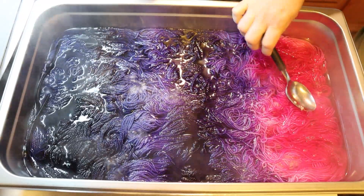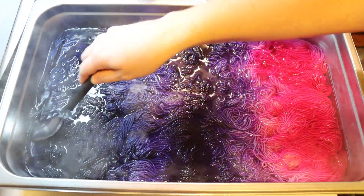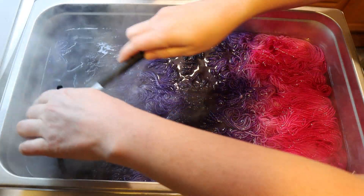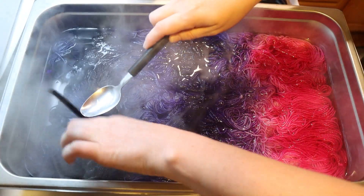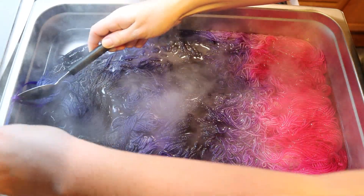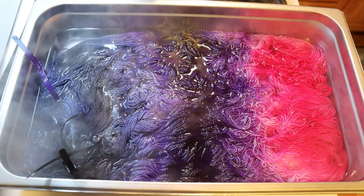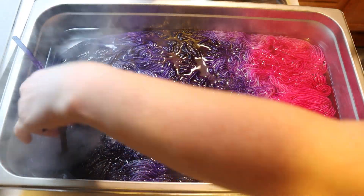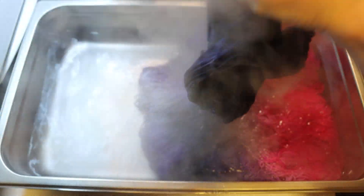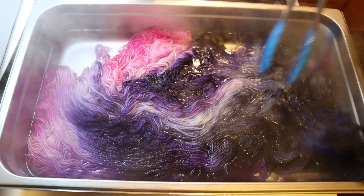It's only been 10 minutes and I was just checking - I'm not seeing any color left. We are quite high acid. I'm going to bring over my tongs so I can flip the yarn, but first I want to take these zip ties out of the water so they can be cool enough to handle with ease. I also reduced the heat. Now I do see some glazing in those intermediate sections, and now we're going to flip the yarn and see what we have on the other side.